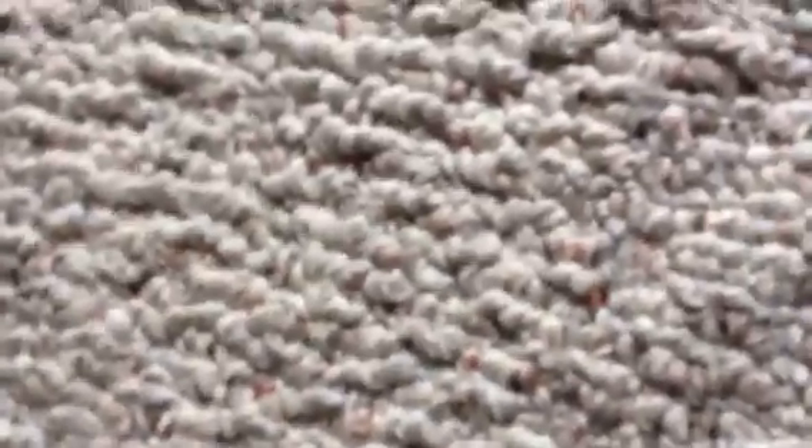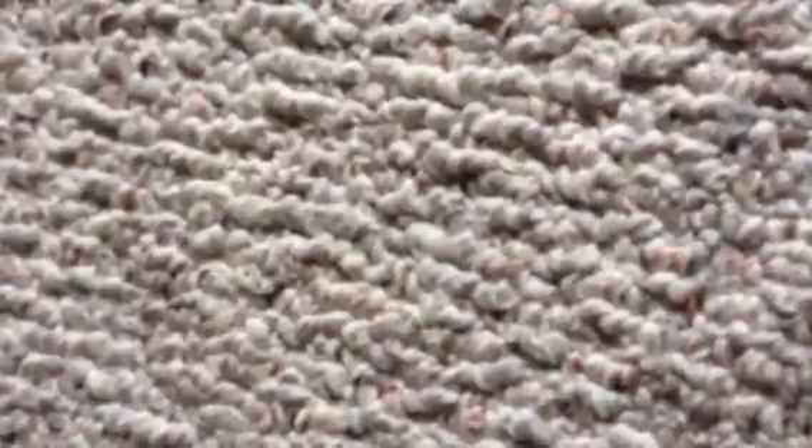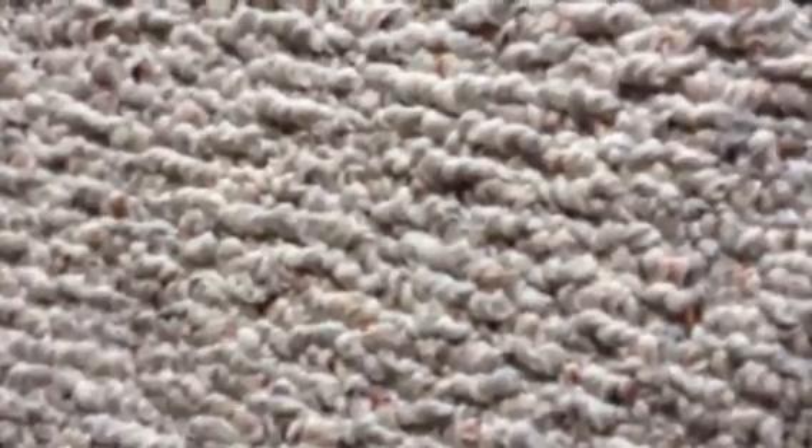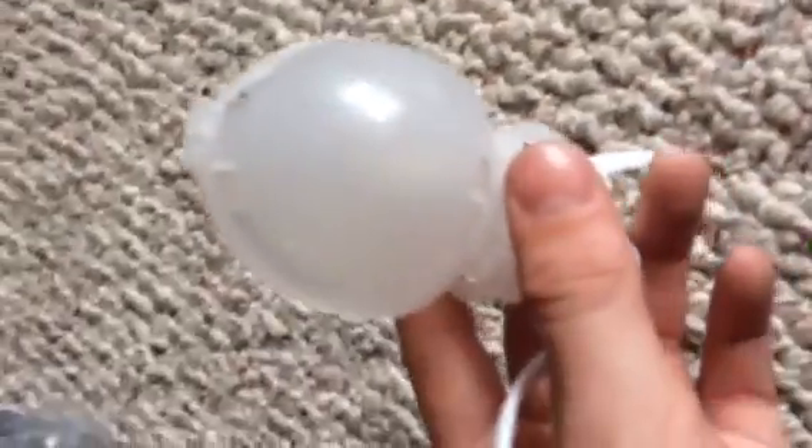Hey guys, today I'm going to do another how-to — my second how-to on how to replace a Jemmy inflatable light bulb. You can just repair and replace these with any C7 or nightlight light bulbs. Here, I just took the cover off a different inflatable and put it on here.